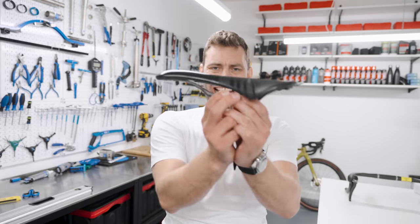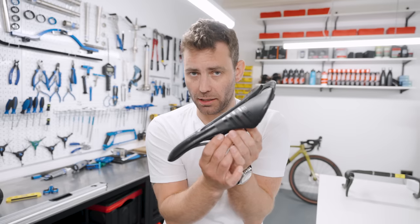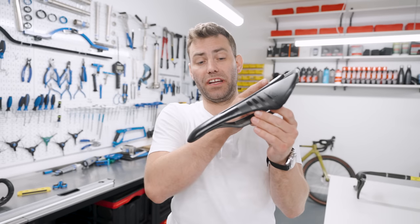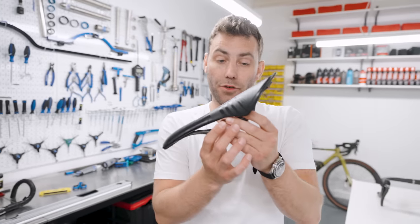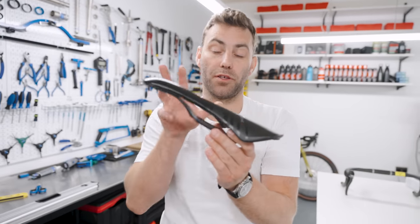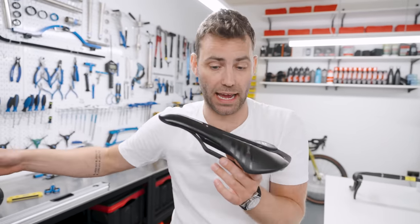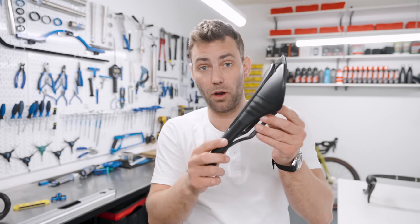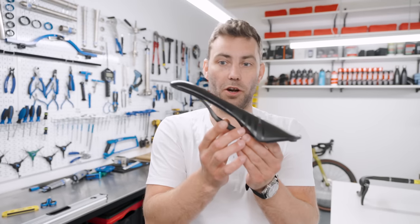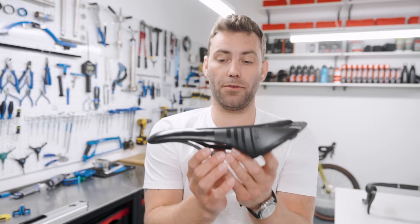Get your saddle as level as possible. Do not drop the nose to relieve genital problems — that's going to result in you gravitating to the nose, which will compound the issue. And do not have it nose up, because that's going to posteriorly rotate your pelvis, making it feel like a greater reach to the handlebars. Keep it level so you're not creating a slope that you fall off of, and not creating a reverse slope that's going to hyperflex your spine.